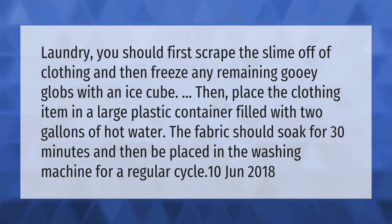For laundry, you should first scrape the slime off of clothing and then freeze any remaining gooey globs with an ice cube. Then place the clothing item in a large plastic container filled with two gallons of hot water.